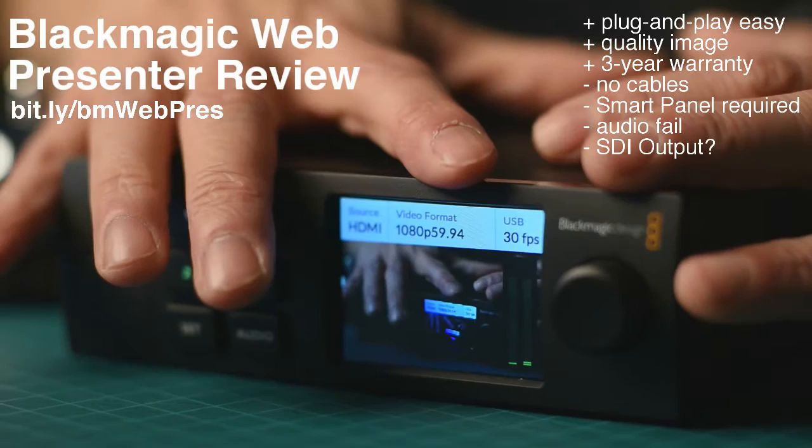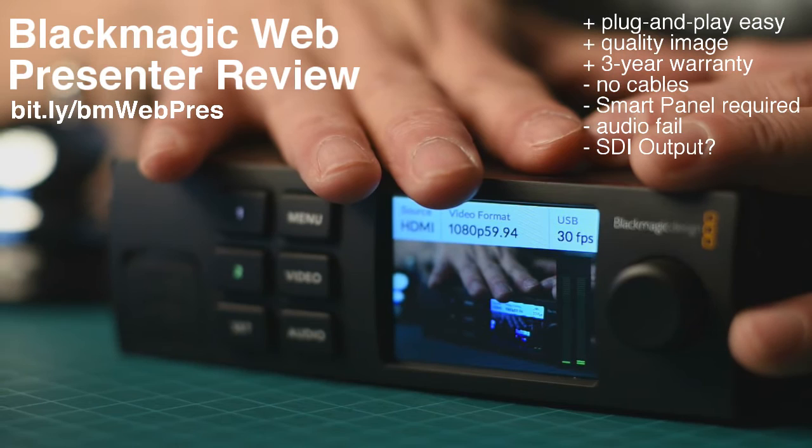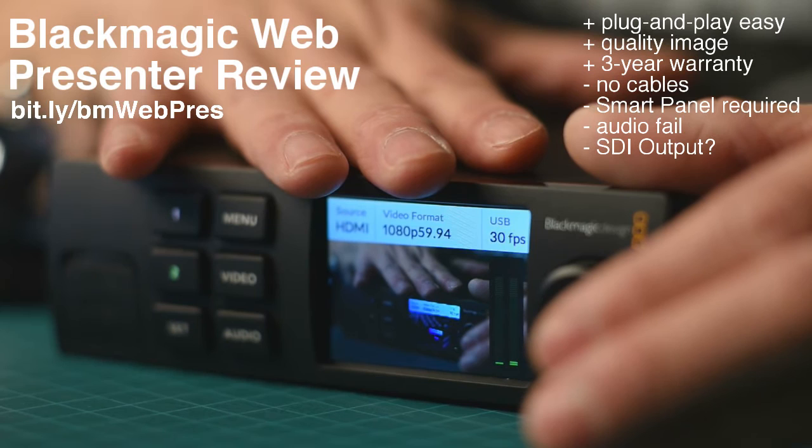Now, cons. First con is the price — it's $500. Then you've got to add the smart panel at another $85. If you don't have both an SDI and HDMI camera, you'll need to buy a microconverter. Then you've got to buy all the cables. By the end of the day, this $500 is really closer to the $700 US mark to get your cameras into your computer.